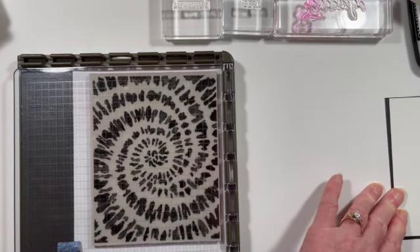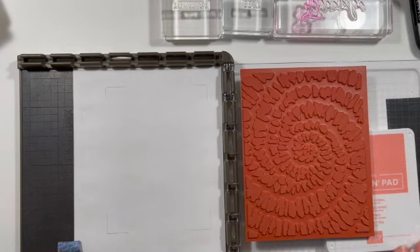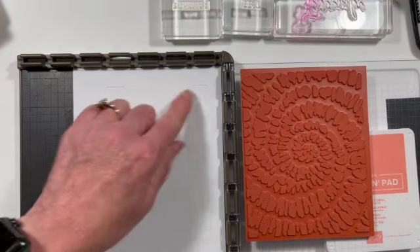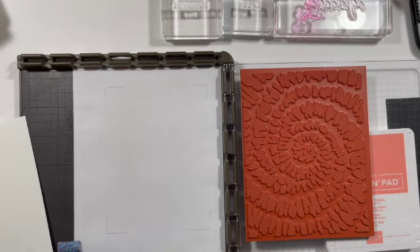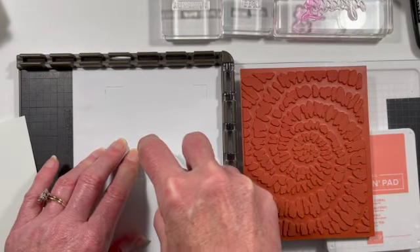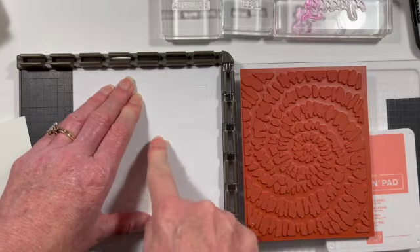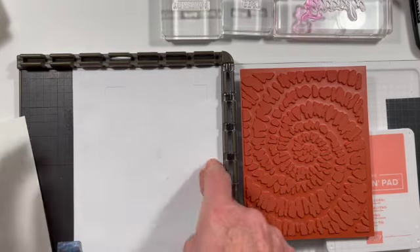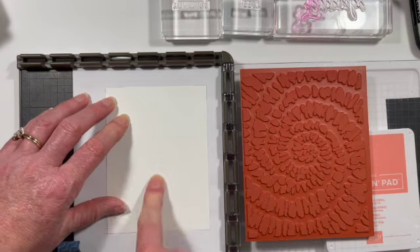We're going to take our white piece and put it into the Stamparatus. I like to keep another stamp pad underneath — this helps keep the plate level and gives you a better stamping surface. I put a piece of scrap paper down here where I've made some measurements of where this is. And to help keep it in place, I'm going to use just a tiny little bit of adhesive — I don't want it to stick too much, just enough to hold the paper in place so we don't have to reposition it.